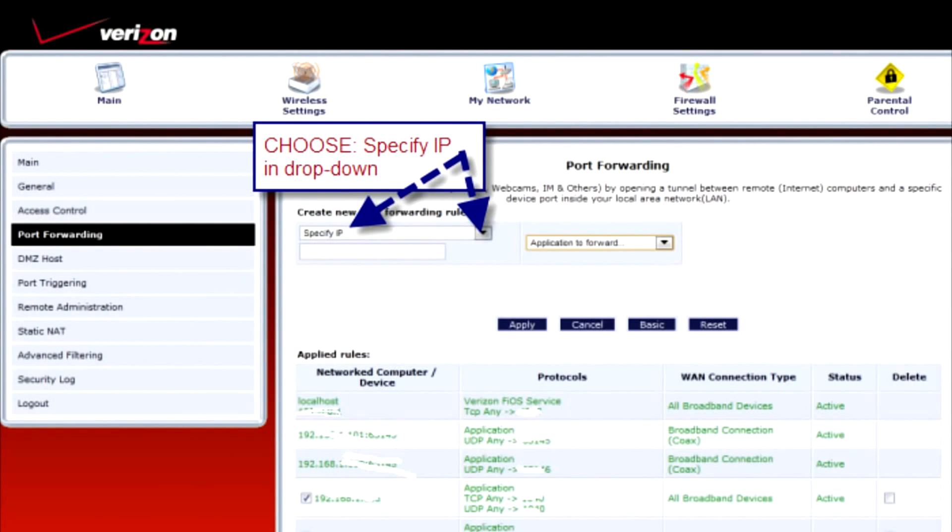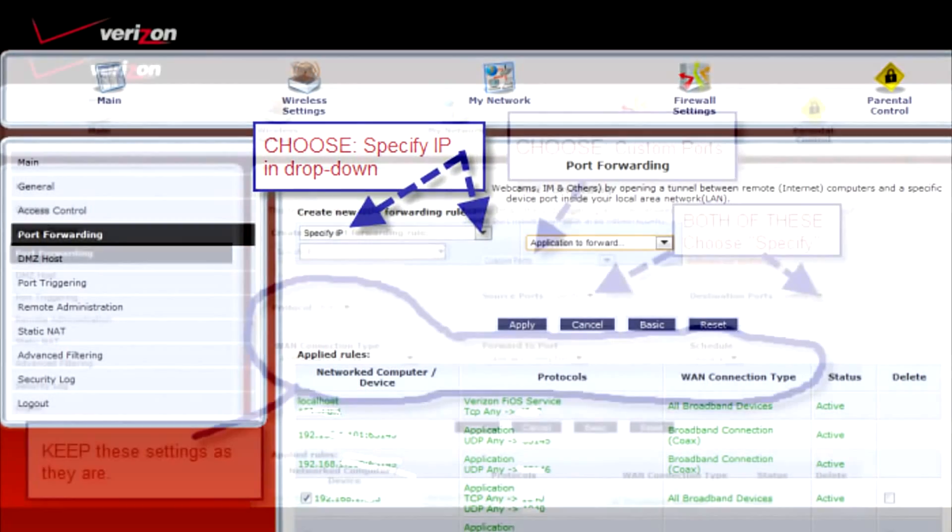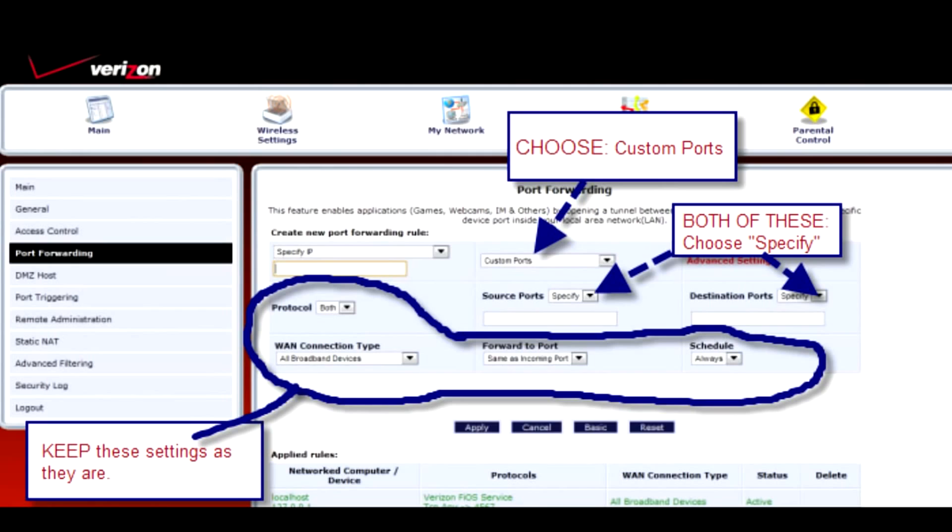On your Port Forwarding screen, you'll want to choose Specify IP from the drop-down menu. Don't worry about inserting an IP address just yet — we'll get to that. Next, you'll want to choose Custom Ports. After that, on Source Ports and Destination Ports, choose Specify. You want to specify these port numbers.